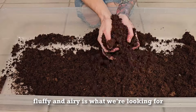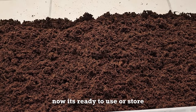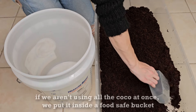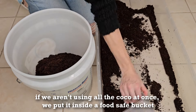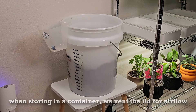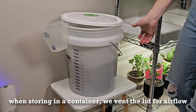The end product should be nice and fluffy. After breaking down the brick of Cococore, we store ours in a food safe bucket and use it as we need it. When storing in containers we vent the lid to allow for airflow and prevent mold growth, as we've had it happen when we did not allow airflow.